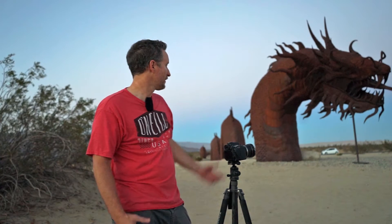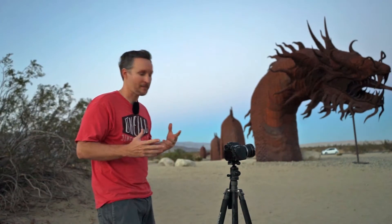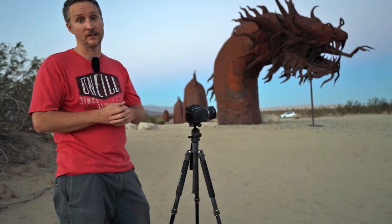Hey guys, Timothy Benny here. We're doing a shootout here in Anza Borrego. We're actually going to do some light painting tonight as soon as the sun goes down. We just got hit by a huge sandstorm — 15 mile an hour winds — but it's starting to die down now. So a couple things you're going to need if you're going to light paint: a good solid tripod, a cable release helps.